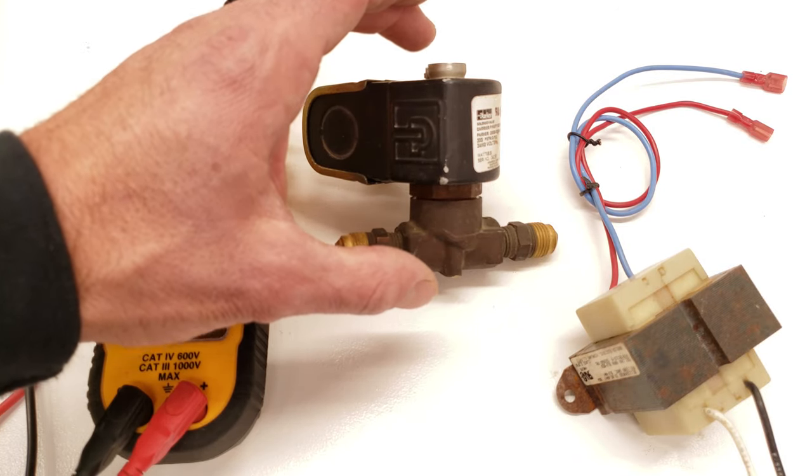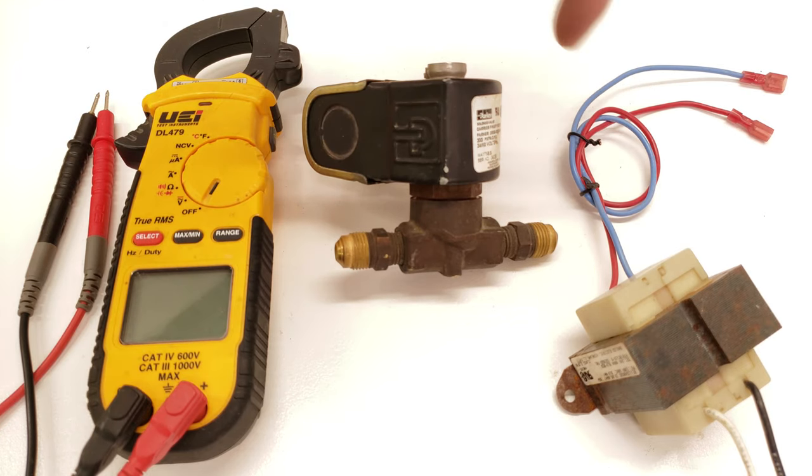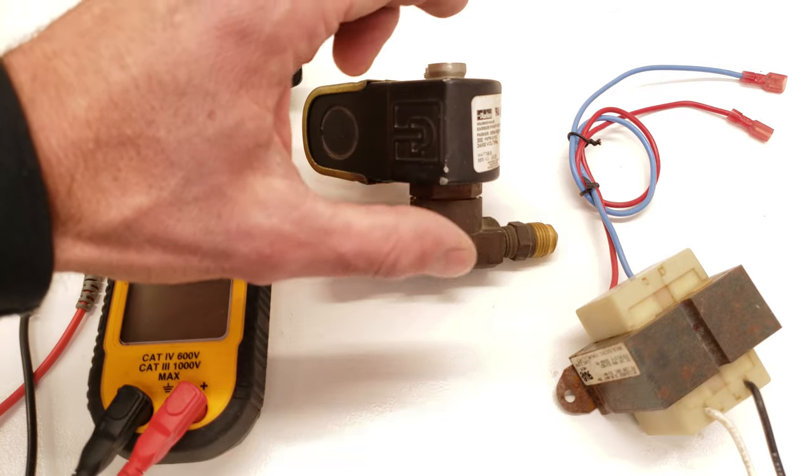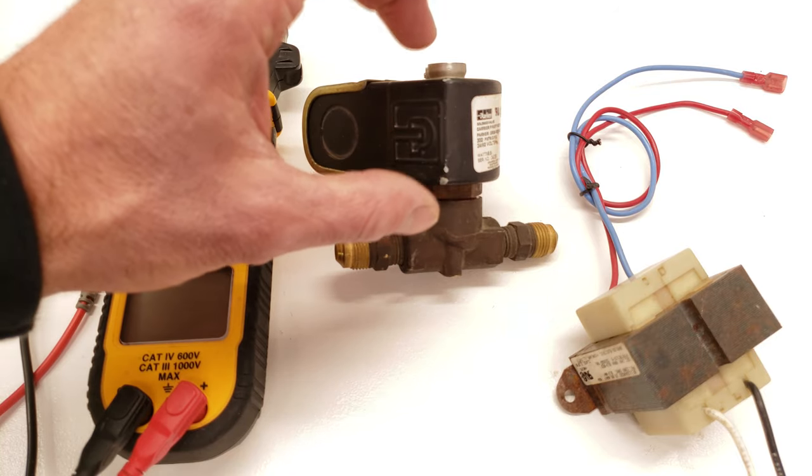I'm going to take this whole assembly apart to show you how it works. We're also going to be powering the coil inside here with 24 volts, and you're going to see the stem move up and down on the inside. We're also going to do some testing with our multimeter for the resistance value on the coil.